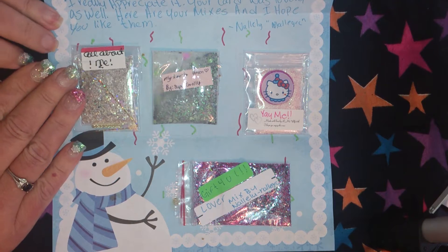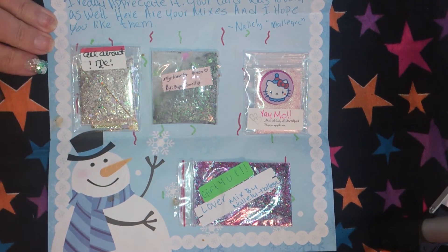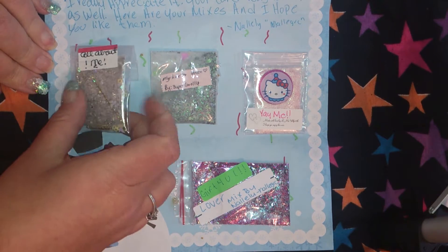The first one I have out is by — I'm so horrible with these names — Nallie, Nallie Lou. N-A-L-L-E-L-U. I gotta really figure this out. This is a swap I participated in with her.